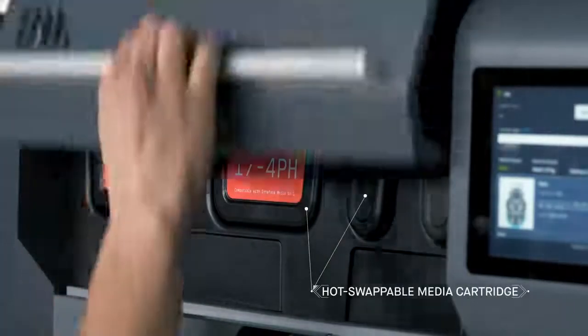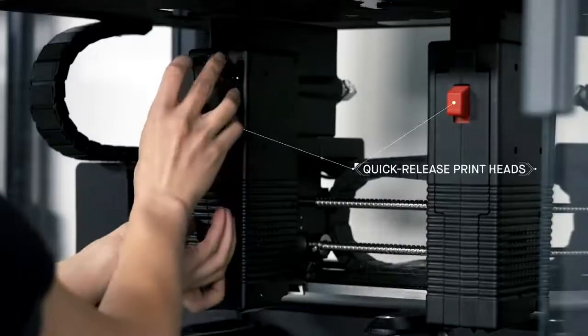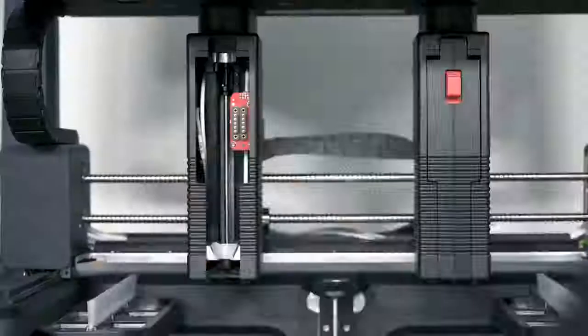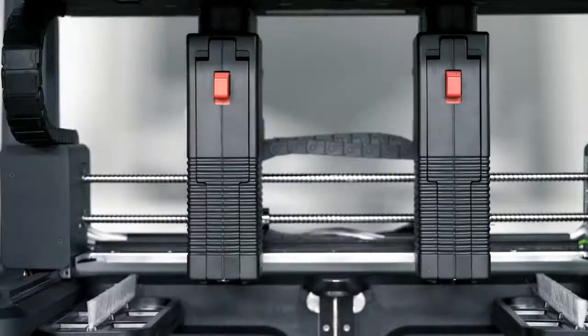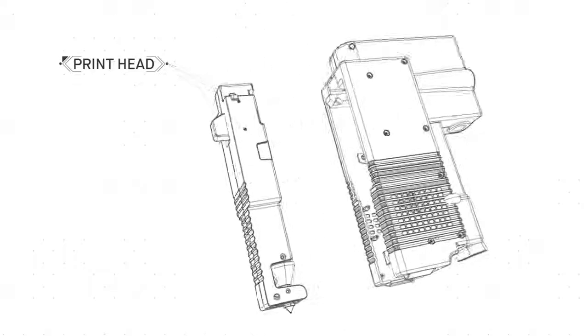Safe-to-handle, hot-swappable media cartridges and quick-release printheads allow for easy material changes in a matter of minutes, instead of hours or even days with other systems. In a process called bound metal deposition,